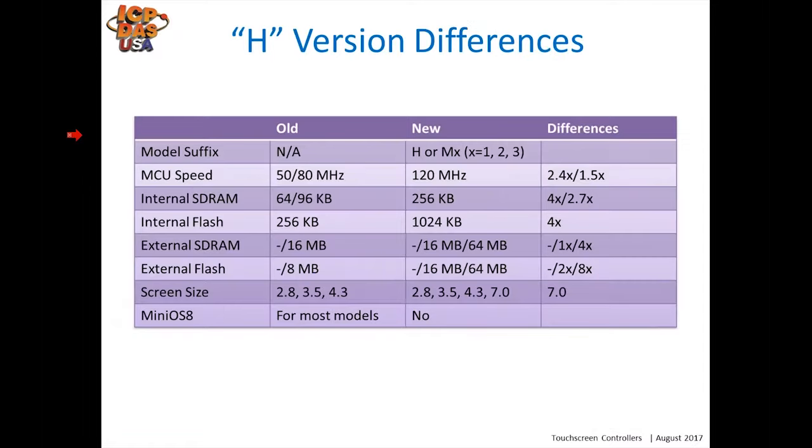Comparing the old H version to the new: the old touchpads had no letter designation, such as TPD-280, whereas the new ones have an H at the end, like TPD-280H. The newer versions have a faster processor — 1.5 to 2.4 times faster depending on which version you're comparing. They also have larger internal flash memory and RAM. The screen sizes are the same, except we now have new 7-inch versions as well. Some older models ran our mini OS-8 operating system; the new ones do not.